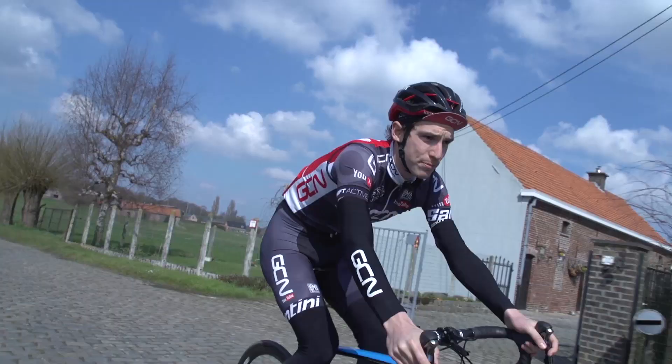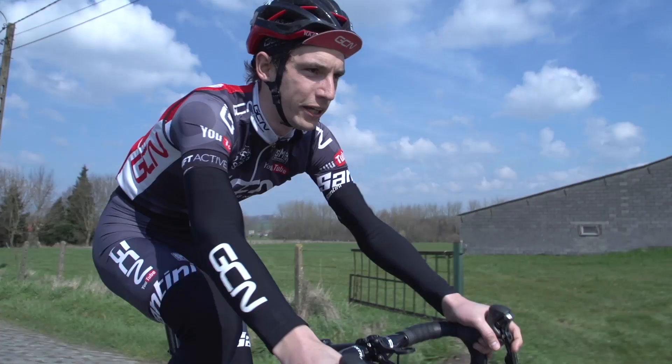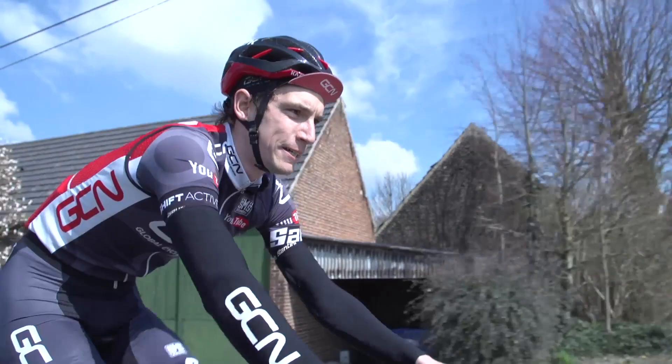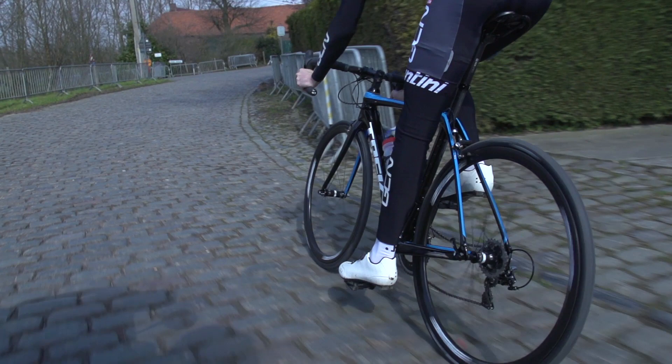The other thing they've done is actually increase the room for bigger tyres. I'm currently running 28s on this — there's definitely space for a 30, possibly even a 32, though I'm sure Trek wouldn't officially endorse that. It's worth saying that although there's quite a lot of vertical compliance, laterally this bike does remain very stiff indeed, both at the bottom bracket and also the handlebars. So steering and tracking is really good.